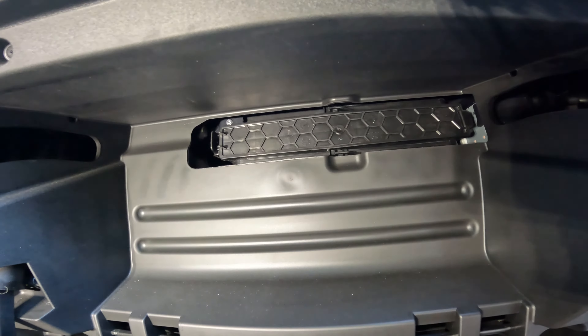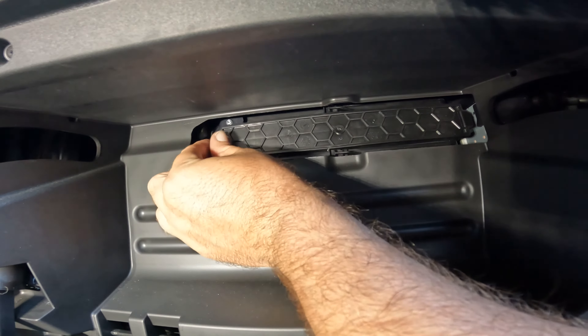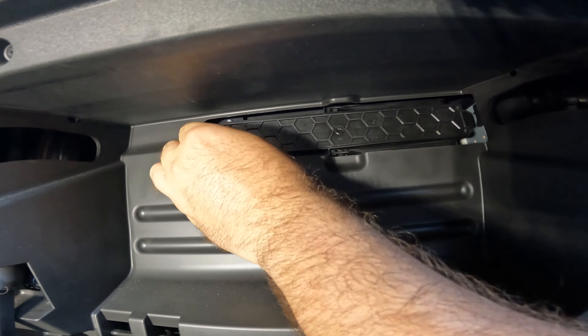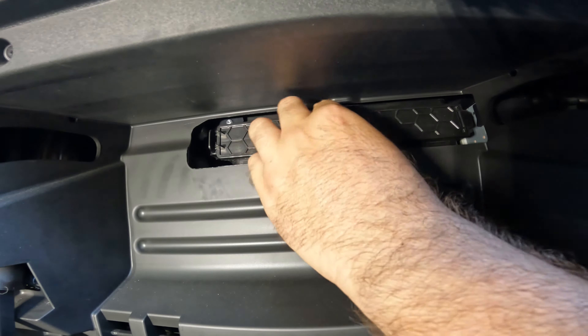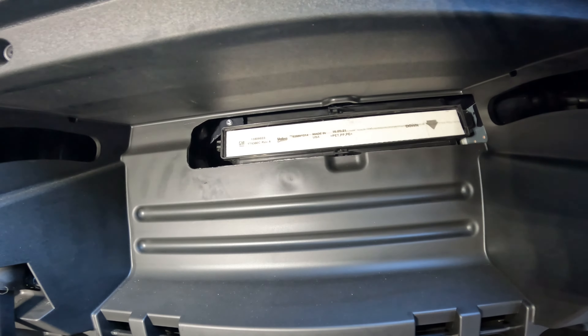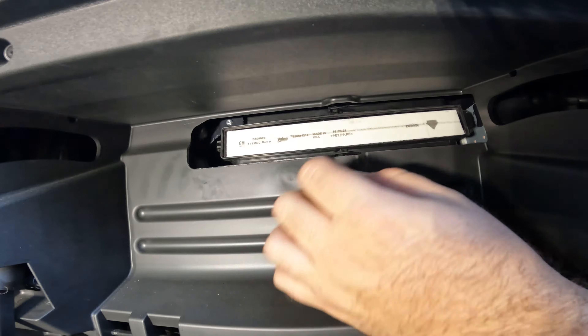Now that the glove box door is out, there's a tab here — pull that tab over. That is going to remove this door, then slide it over and pull it down. There's your filter right there.